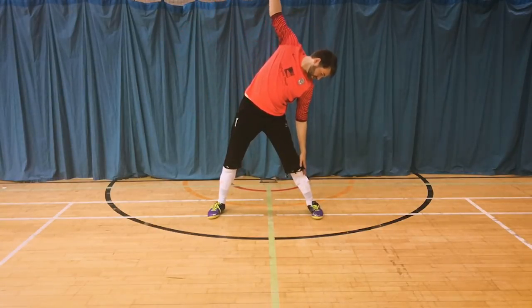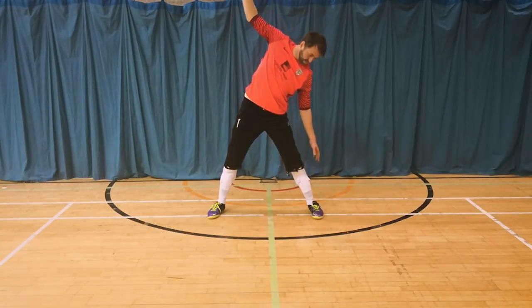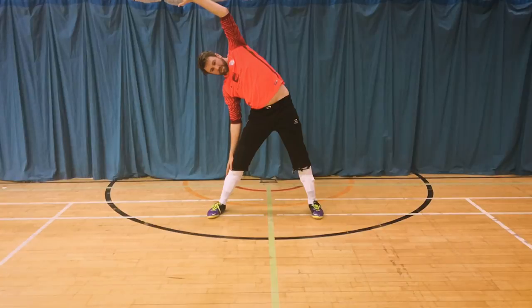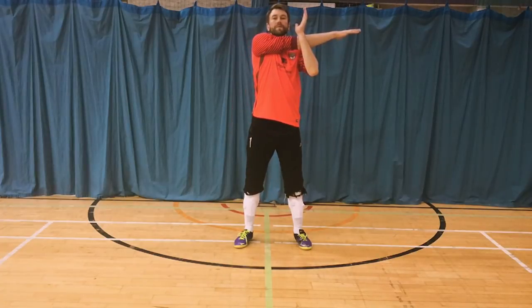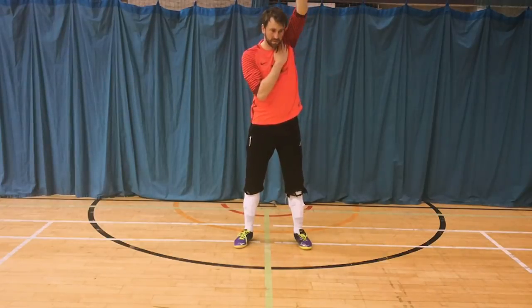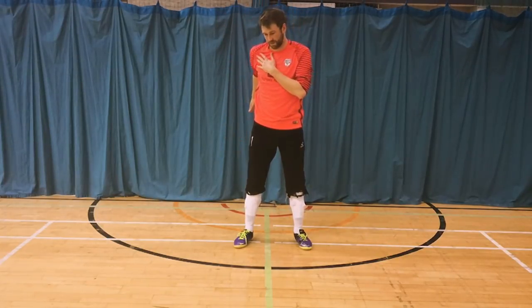Next we're going to move on to the upper body and the torso — the neck and the shoulders are all really important as a futsal goalkeeper. Start by having your legs just wider than shoulder width apart, reaching down the side of your body. Try not to lean forward or backwards; keep your body nice and straight and just focus on going left or right. Then bring your arms up across the body and gently pull them towards you — you can feel the stretch on your shoulder. Rotate the shoulder forward and then backwards the other way. This helps develop the range of motion you'll be experiencing during a game, getting the shoulder muscle moving and ready for action.